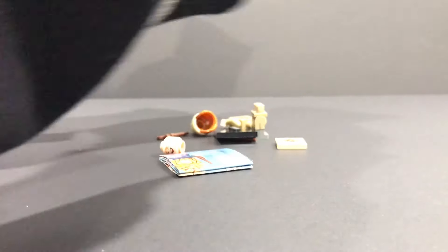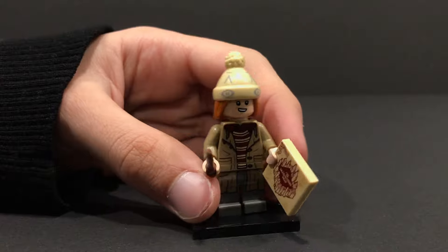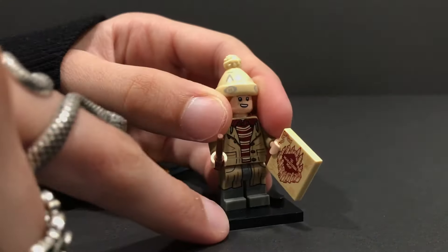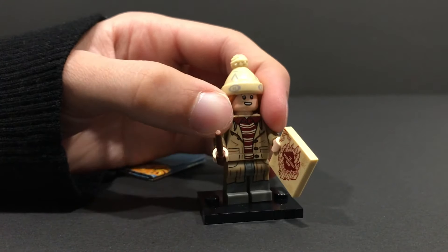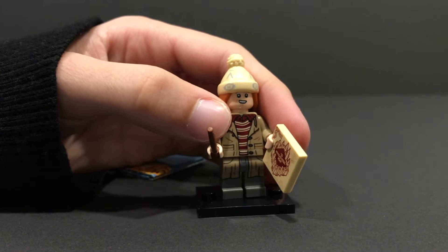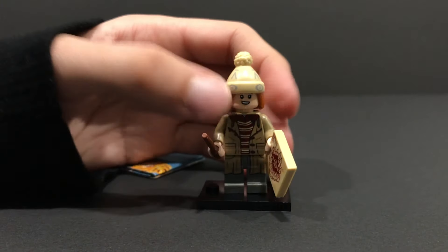Yep, I was correct. We have ourselves George Weasley. I confirmed that it was him because of that Marauder's Map — that's the only square tile that we get. The hair piece is really adorable, looking awesome. That's the main difference between Fred and George, but Fred actually has a suitcase, which we're going to be looking at once I find him.